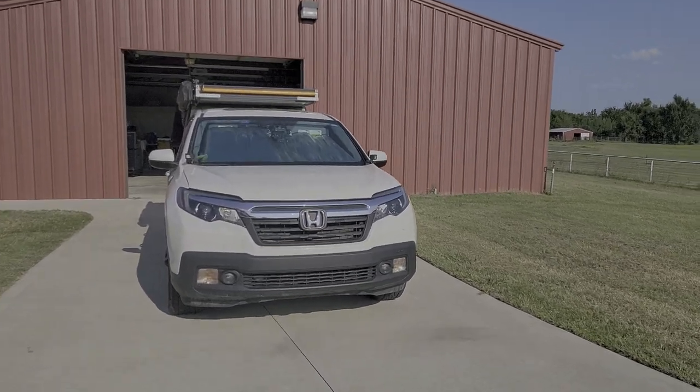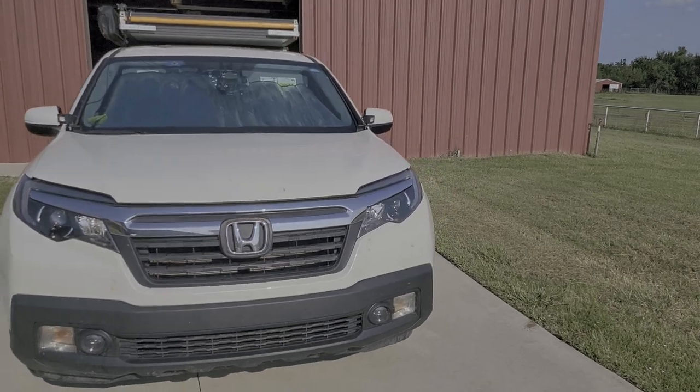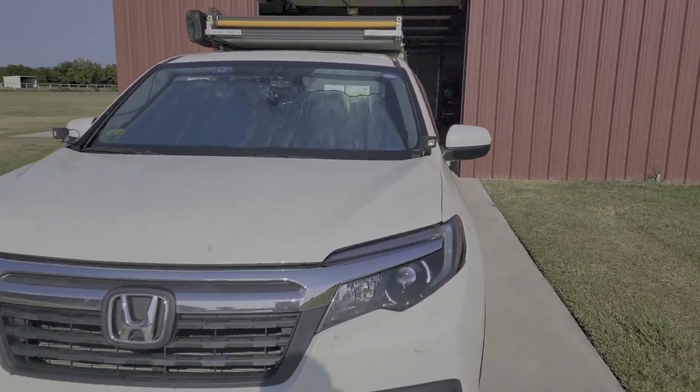I just got back from my trip and I thought I'd just show my camping setup real quick before I take everything off. It's a 2019 Honda Ridgeline RTL.